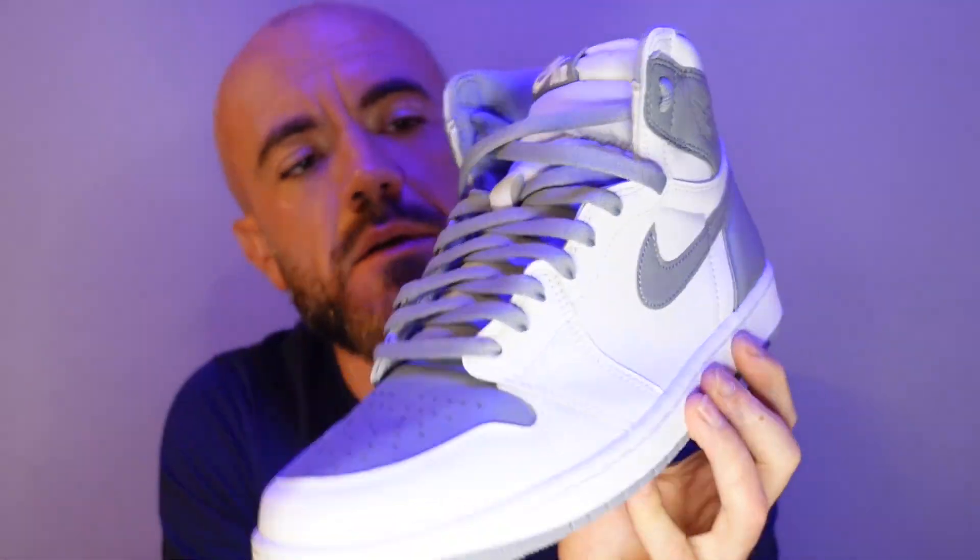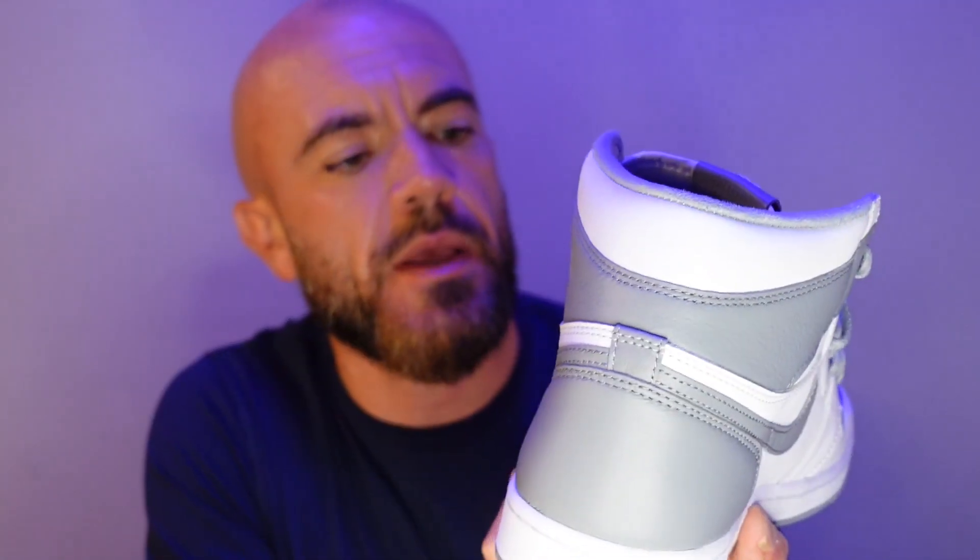I thought this colorway was super clean when I first saw pictures online. Loved them from the jump. I figured everybody would be all over these and they would sell out instantly. But luckily I was wrong — I got the notification on my phone a couple weeks back when they dropped, and I saw it like five minutes late.